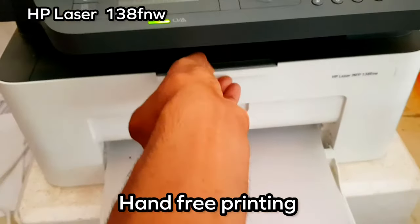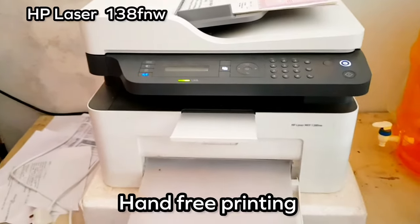So, I will start the printer. I added the paper at the tray.